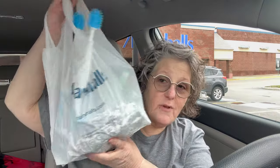Hi guys! Welcome to my crazy life in my car. I'm having some iced coffee. I just went to Marshall's and did a little spring shopping, and I thought I would share with you what I got.